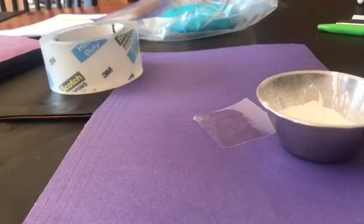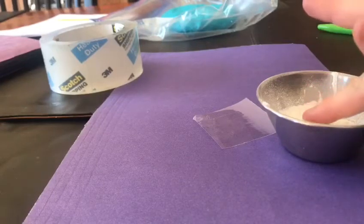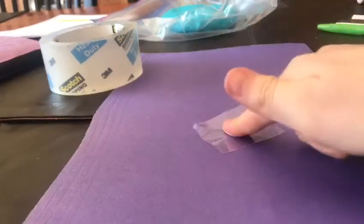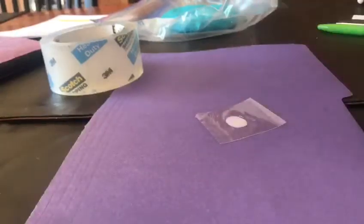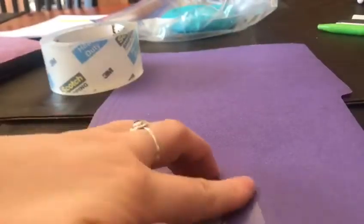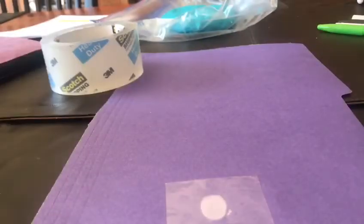Just where your hair meets your forehead there's a lot of oil there. Now stick your fingertip into the baby powder, then stick it onto the tape, and then stick the tape down onto the construction paper. I think the pencil method actually worked better for me — how about you? What do you think? How did it work for you?